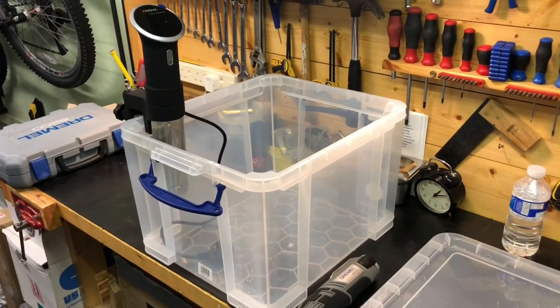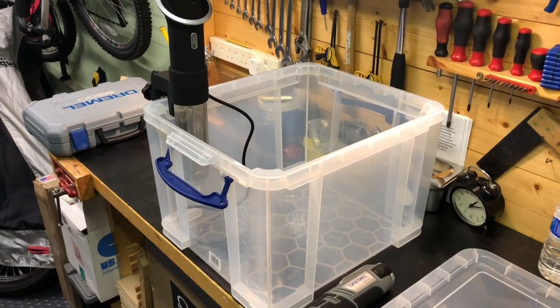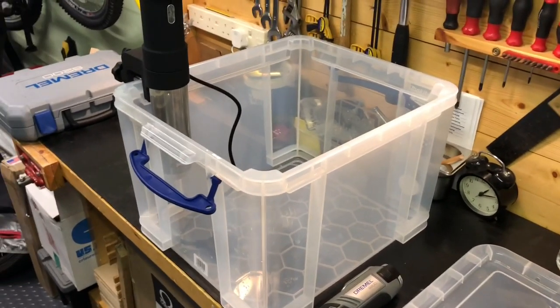So we're back in my garage and today I'll be making a sous vide immersion box. It's quite simple to make, but expensive to buy if you want one ready made.